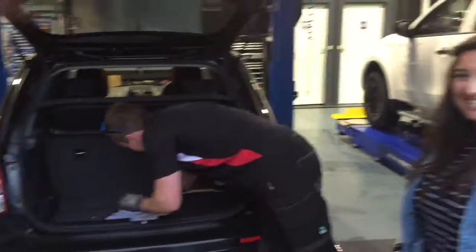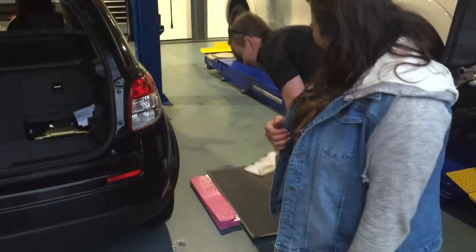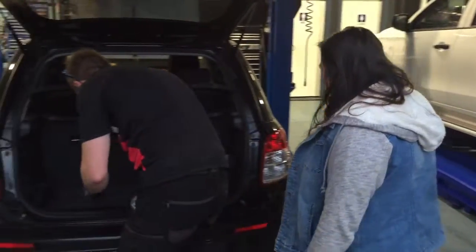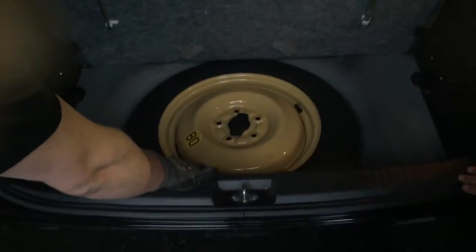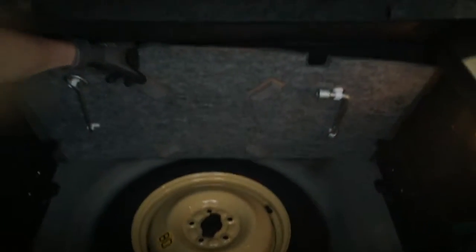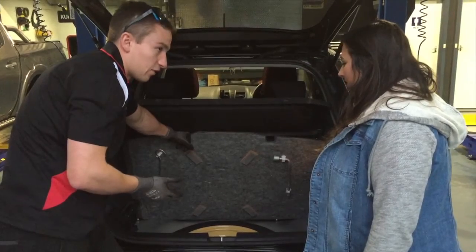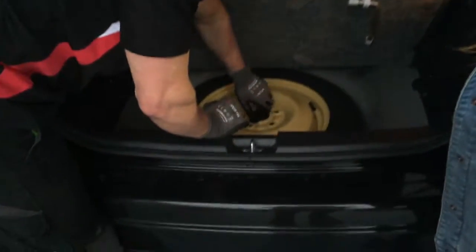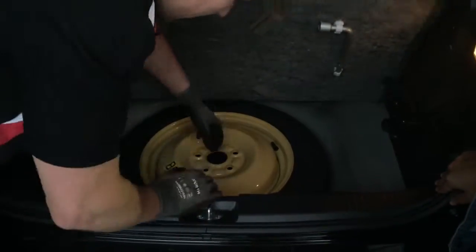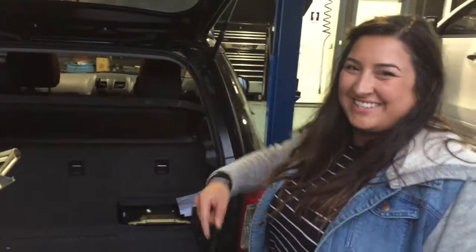So we'll empty the boot down here. Here's your space saver — they call it that because it's a really skinny tyre and obviously it's only temporary. You can't have it on there for long; it's ideally just to get you out of trouble. Here it is — simple as unscrew it. That's your jack. What's that called, Jess? It's a jack, he just said it. Good stuff.